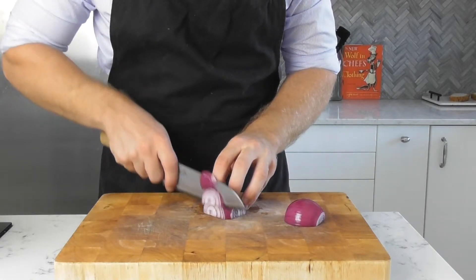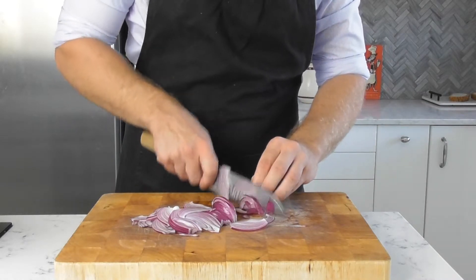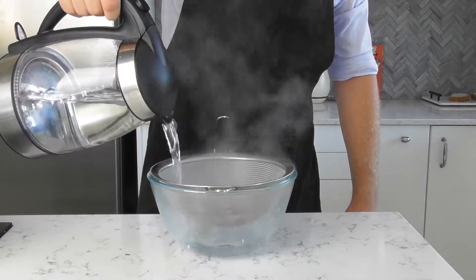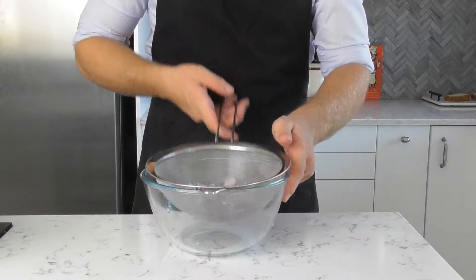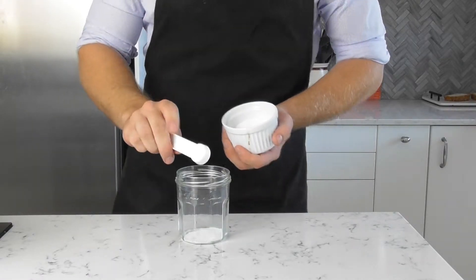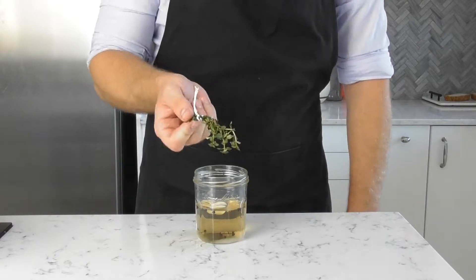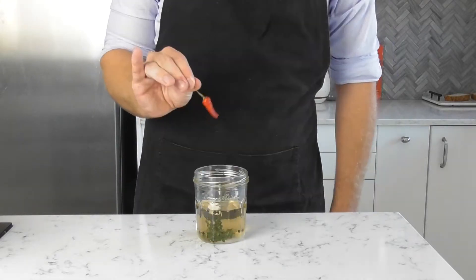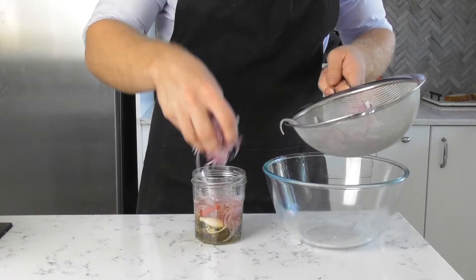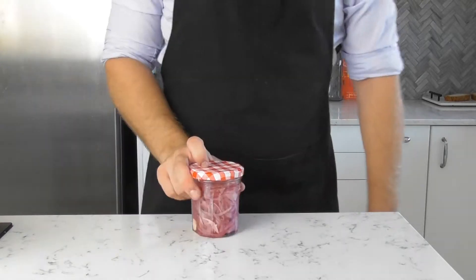Moving on to the onions, we are going to do a quick pickled version. Begin by slicing up one red onion before placing in a sieve and parblanching by pouring over roughly half a liter of boiling water and letting it drain off. Combine the pickle ingredients: one teaspoon each of salt and sugar, three quarter cups of apple cider vinegar, five or so whole black peppercorns, one large clove of garlic, a few sprigs of thyme, and one dried chili if you want some heat. Stir to dissolve, add in all your onions, give it a quick stir to make sure everything is uniform, pop the lid on and let it sit for 30 minutes.